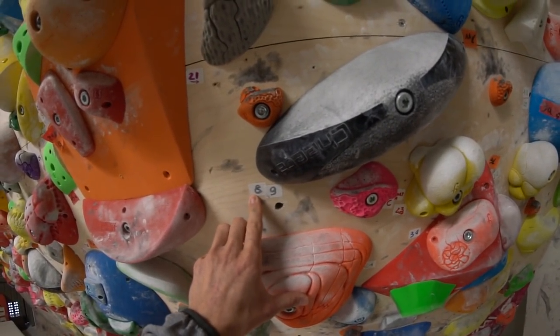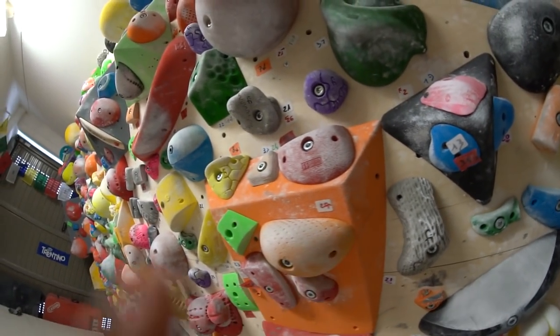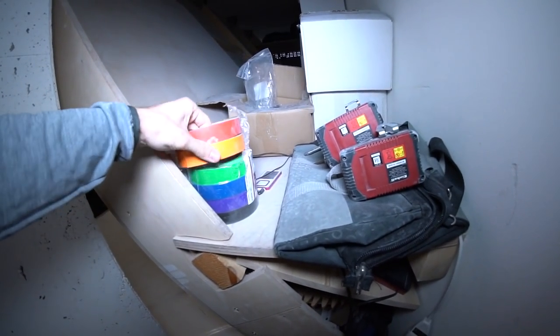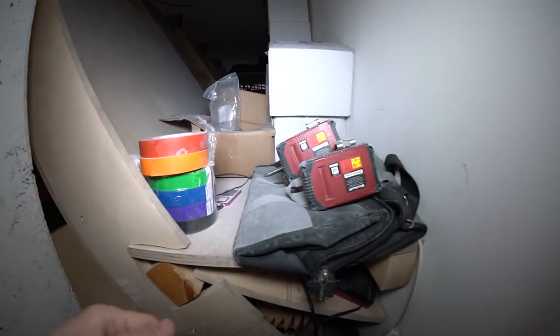For route setting we started using a color-coded tape system with numbers. Right now we have white, gray, purple, red, and some other colors. Behind the wall we have a lot of unused tape rolls, and there's a power supply on this side too, along with some climbing shoes and flip-flops.